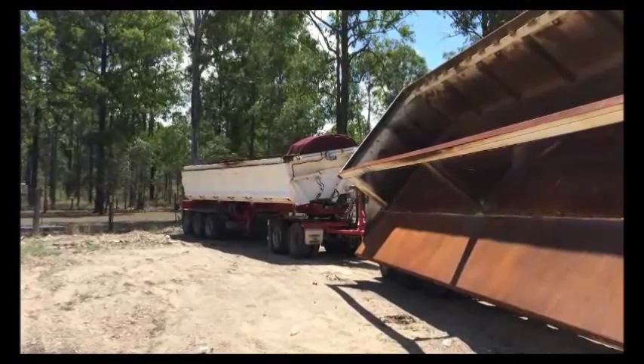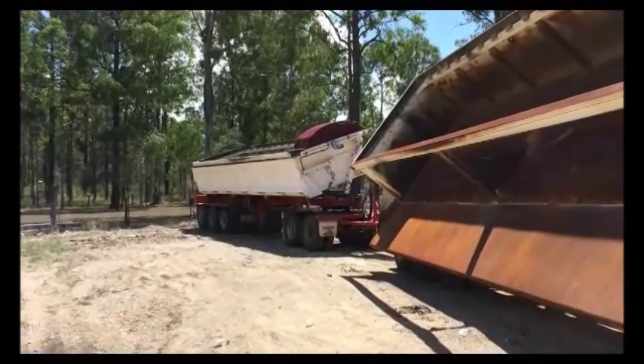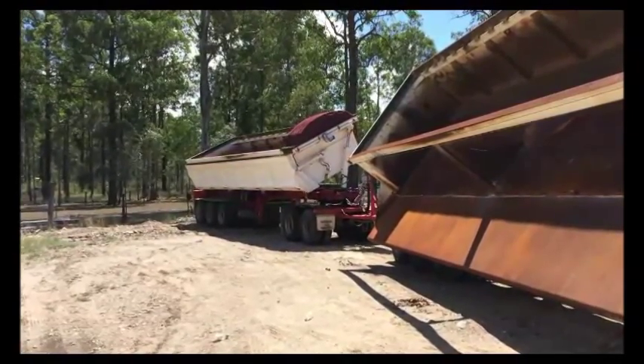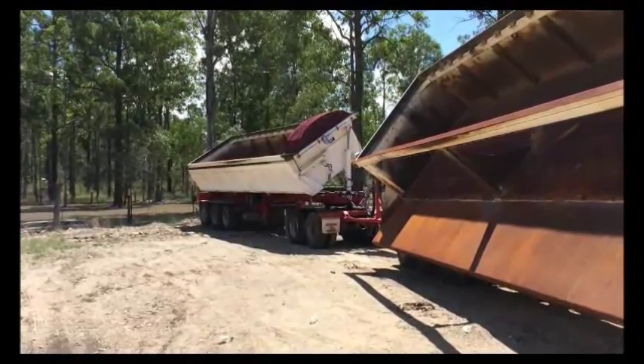Bath trailers tip nice and quick and clean. Easy to legalize a bit if you have to take some weight off — these trailers and the doors will still close without damaging anything. Makes them really flexible.